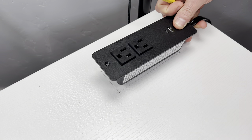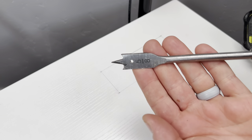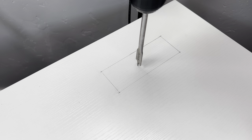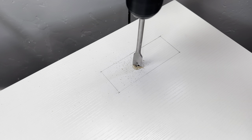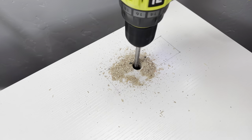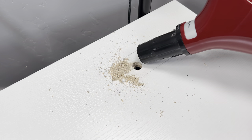Just to be careful one more time, I'm gonna eyeball it to make sure the outlet fits, and then I'll make the cut. To get the hole started I'm gonna use this five-eighths spade bit, but a regular drill bit is just fine. Grab a vacuum because these tables make a huge mess.